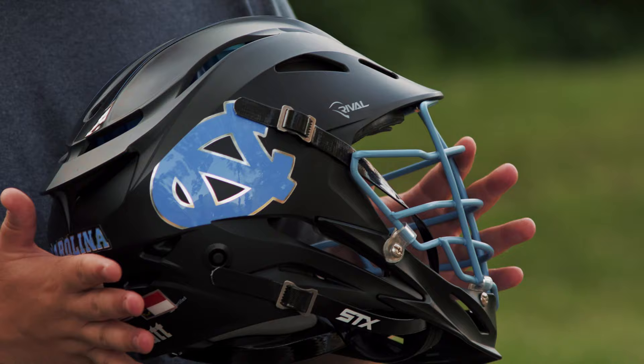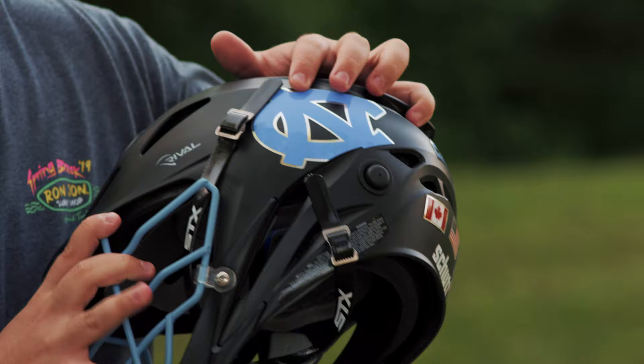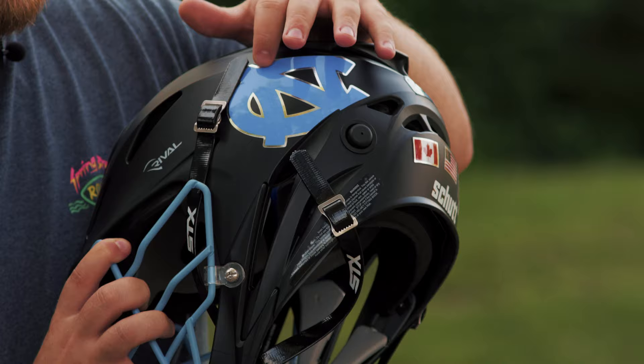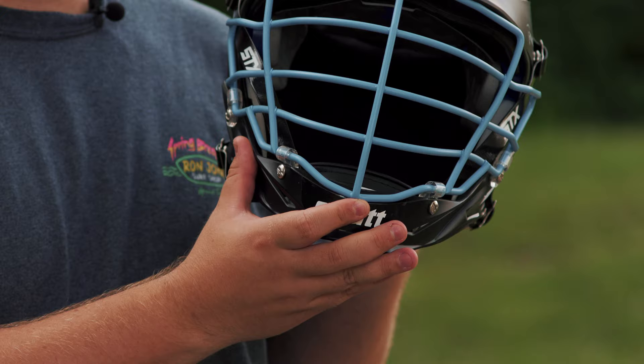Going over the decals on this helmet, they have a black mohawk with these nice Carolina blue accents going up. On the side, what's really cool about these is that it's the normal Carolina blue and then the stroke on them is actually a chrome silver, which gives a nice flare when it's juxtaposed to that matte black right there. And in regards to the face mask, it's just a super solid Carolina blue face mask with a black chin.